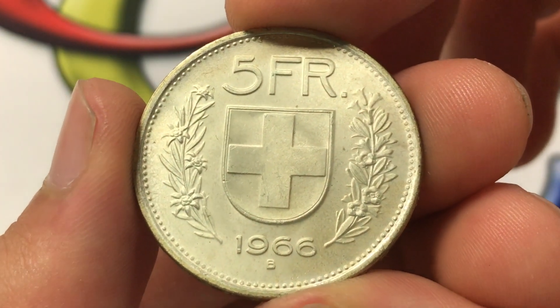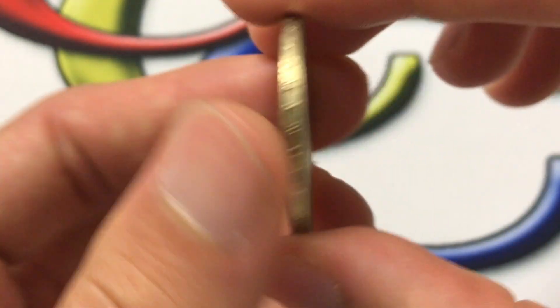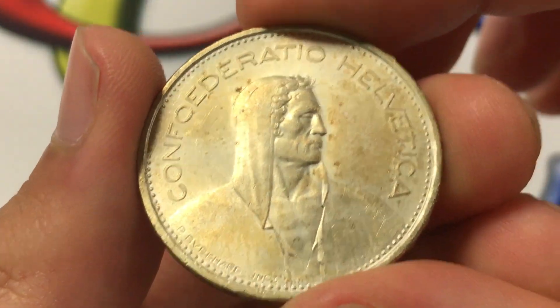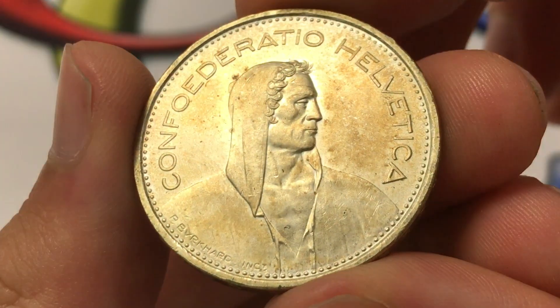That's a little surprising, though I bet they could still be used afterwards — it just wouldn't be advantageous, as there are a lot of five franc coins out there that are not silver. So you wouldn't want to be spending the silver version. With that being said, hope you enjoyed this video on the 1966 5 franc.